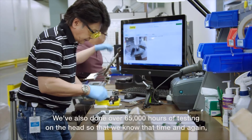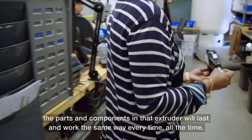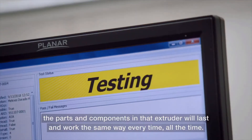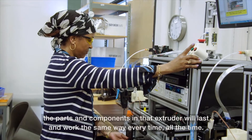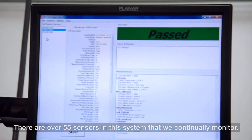We've also done over 65,000 hours of testing on the head, so that we know that time and again, the parts and components in that extruder will last and work the same way every time, all the time.